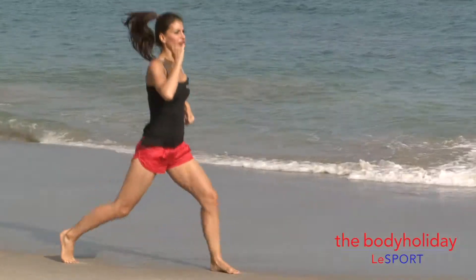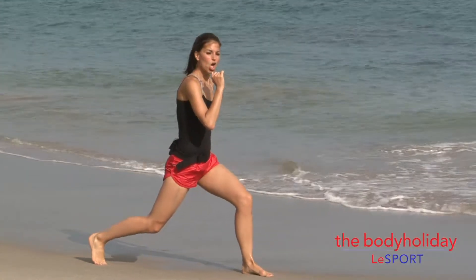Technique for plyometric lunges: jumping into the lunge, front knee out, back knee down. Okay, 20 reps — here we go.